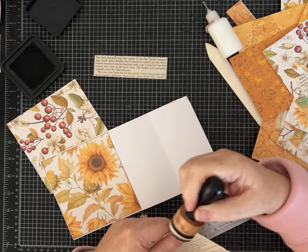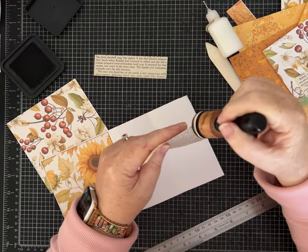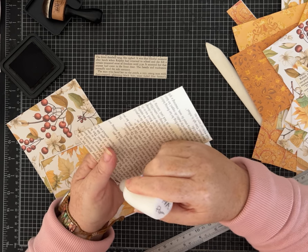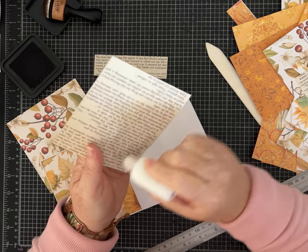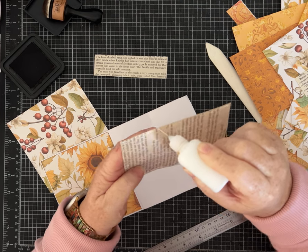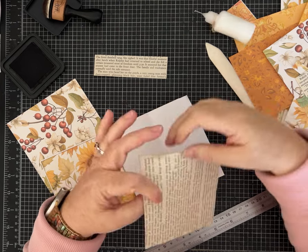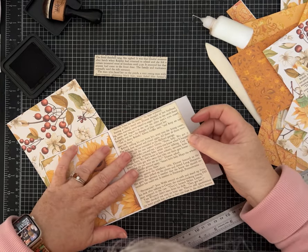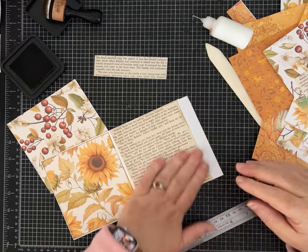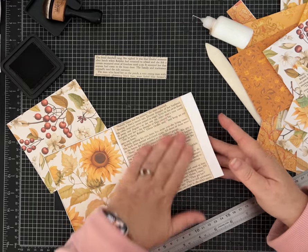I'll add just a touch of ink. This paper is from a book, I think it was 1954, so it is quite fragile — great for layering, but I wouldn't use a piece of this all by itself. You would definitely need to layer this on some cardstock like I'm doing, or at least glue multiple pages together, because it's a little fragile.